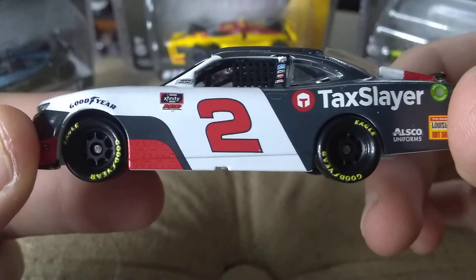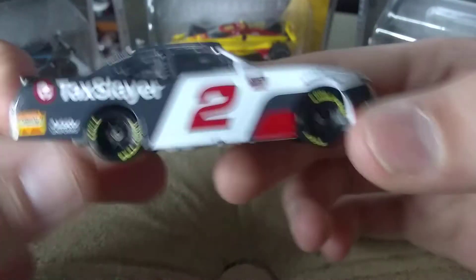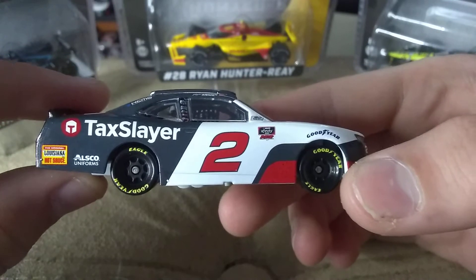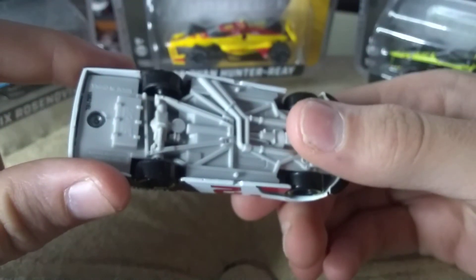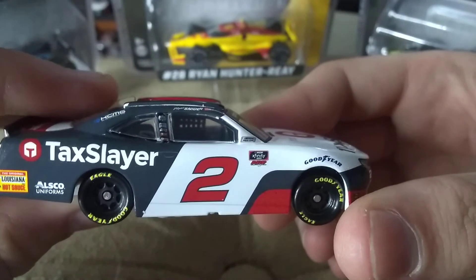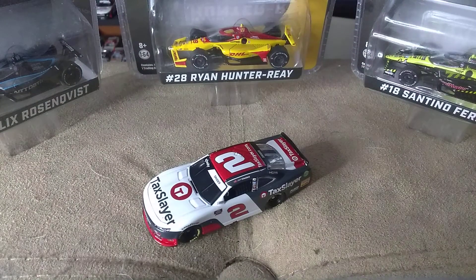Those are my thoughts on this diecast. Let me know down in the comments below what you guys think. This one I feel like is gonna dry up, so get it while you can. I believe Circle B Diecast still has them in stock. Use code Ultimate for free shipping on $20 or more. Let me know down in the comments below what you think of this diecast, and as always, comment, like, and subscribe — hit that bell so you never miss a thing. I am Ultimate Speedway and I am signing out. Peace.